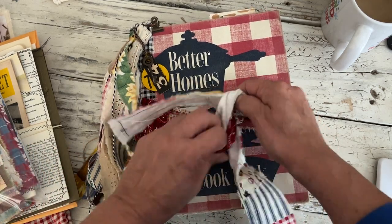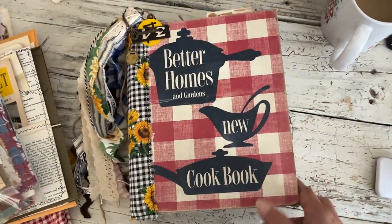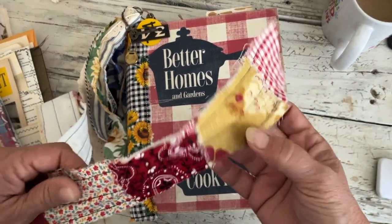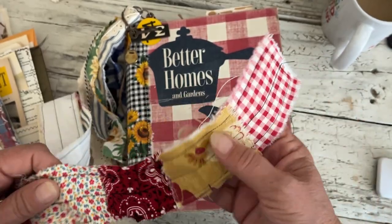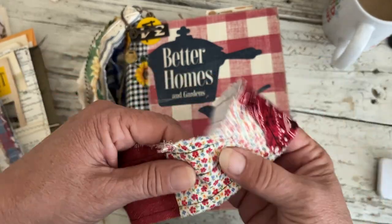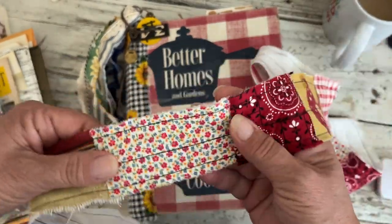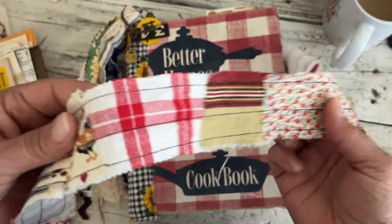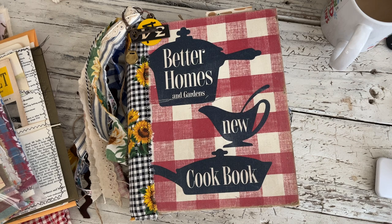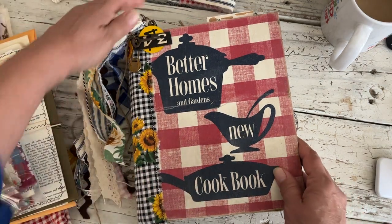I did the scrappy tie like I normally do, and it's got the gingham — this is a repurposed pillowcase — and then it's got some of the little chicken fabric, some of that apron fabric, and just other vintage fabric. There's the bandana and ticking and all that fun stuff, so that's the tie that comes with this one.